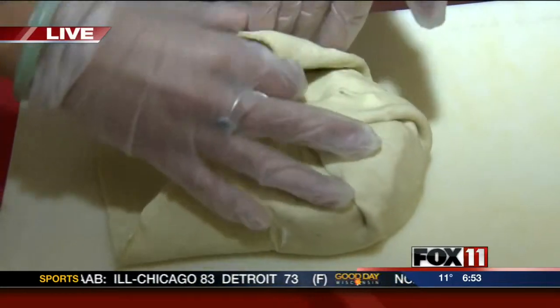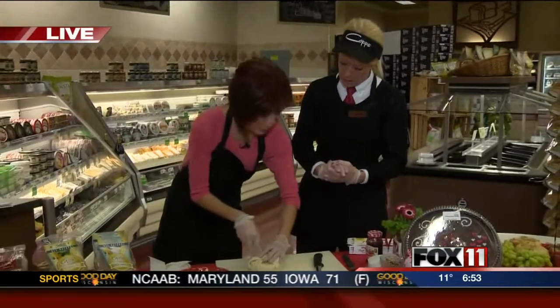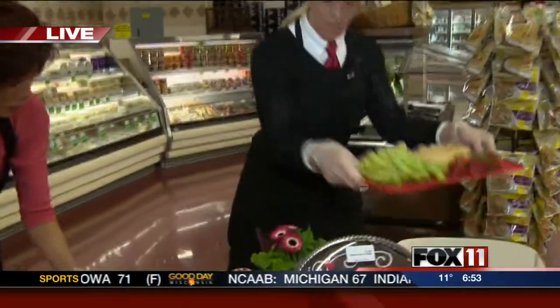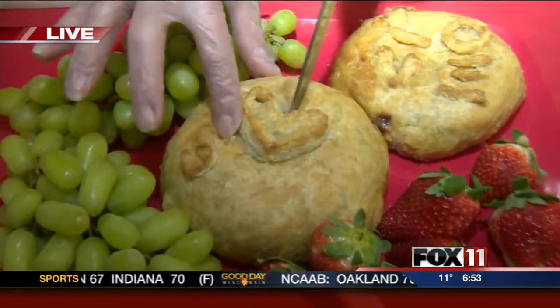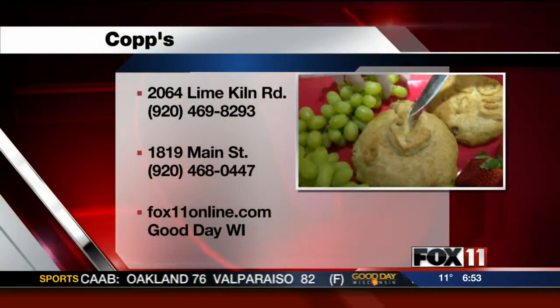We're going to place it in the oven for maybe 10 to 12 minutes at 350. We have some final products to show you — this is what it looks like after you bake it. Let's cut it open quickly so we can show people what it looks like. Brie tastes different once you heat it, right?